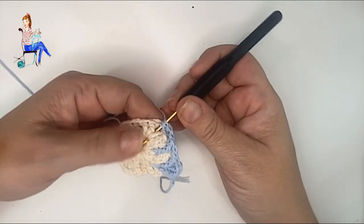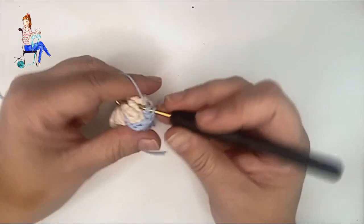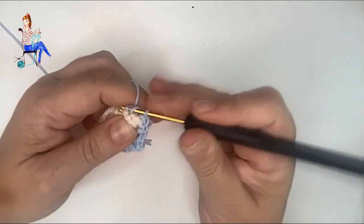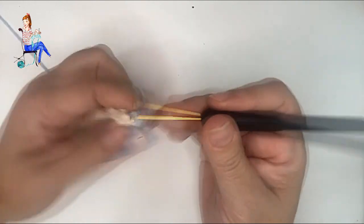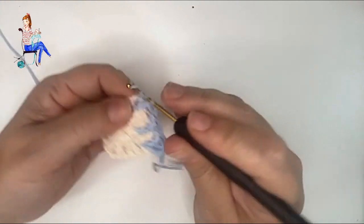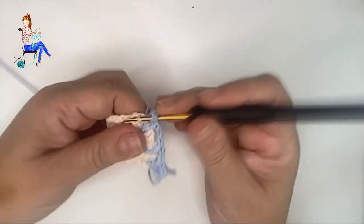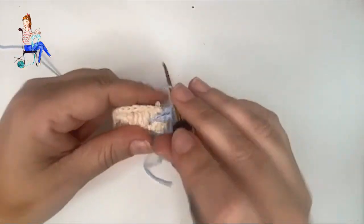Esta es la secuencia de puntos que tenemos que tejer en esta vuelta. Llegamos a la esquina de nuevo: un punto alto, un punto especial que introducimos por las dos cadenetas y sacamos entre los dos puntos altos de la vuelta anterior. A ambos lados de la cabecita del ganchillo nos tienen que quedar los puntos especiales de la vuelta anterior. Pasamos la hebra, cerramos uno, cerramos dos, cerramos dos, cerramos dos. Luego un punto alto, dos cadenetas, punto alto, punto especial y punto alto, como en todas las esquinas.